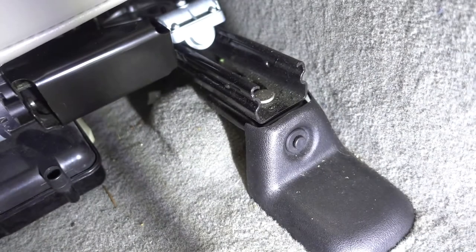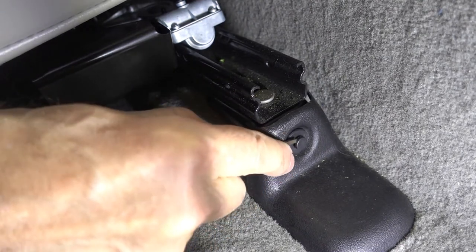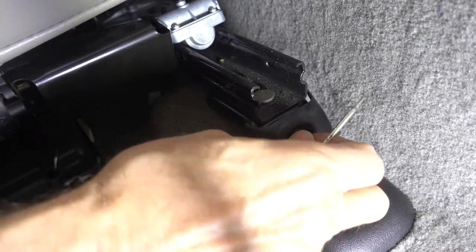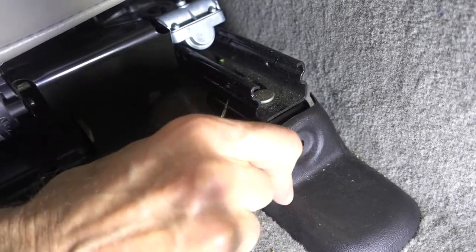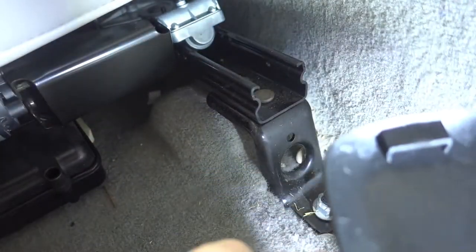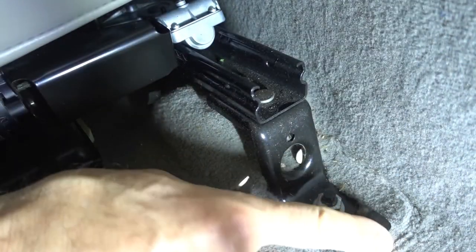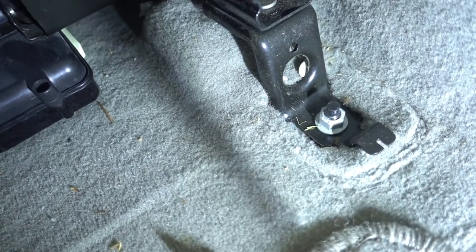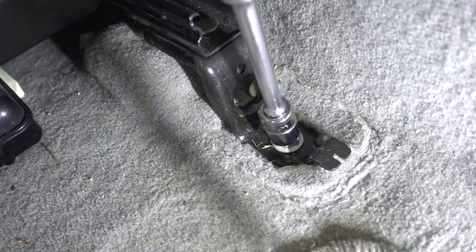The front seat bolts are covered with plastic covers that have retaining clips you just pop out. Then slide off the cover — it catches on the back part and that catches on a tab. These four bolts are 15 millimeters.